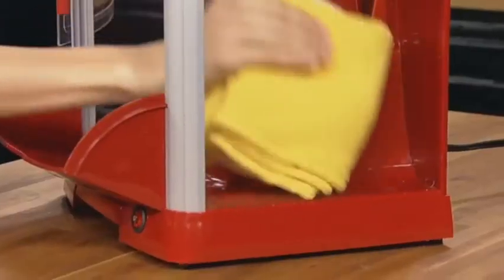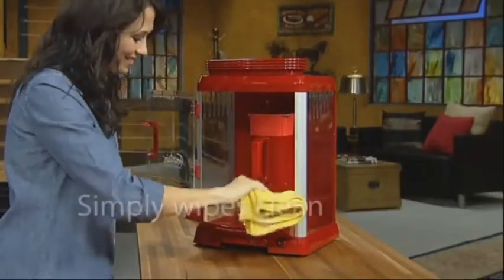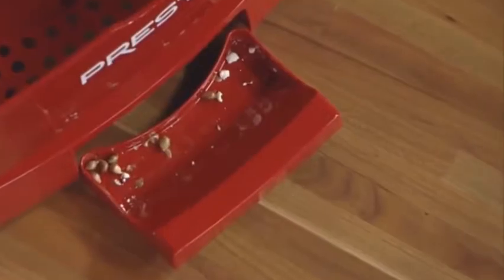Unlike other theater poppers, cleanup is a breeze. Because it pops without oil, there are no greasy cabinet walls — everything simply wipes clean. Hulls drop through the built-in sifter; just slide out the tray and discard the hulls.